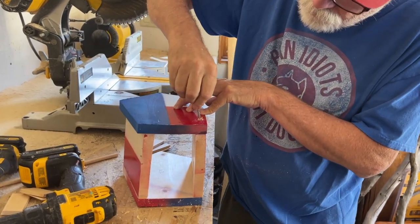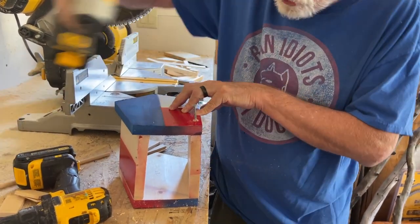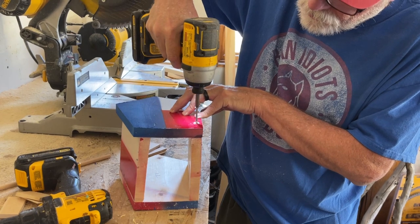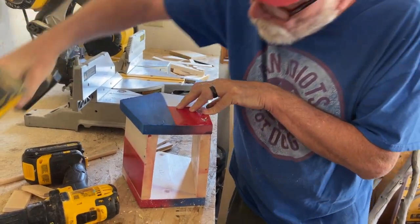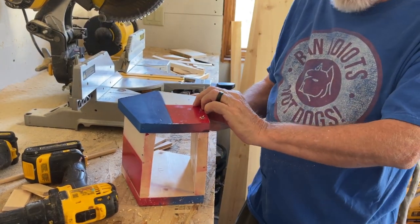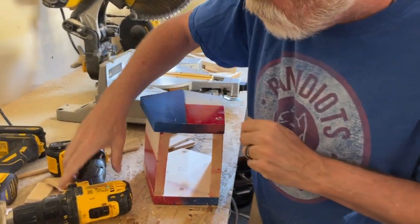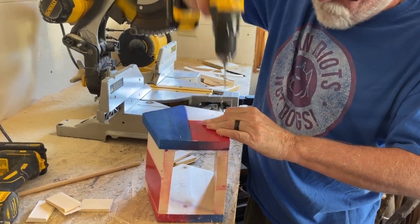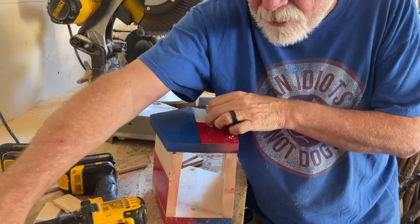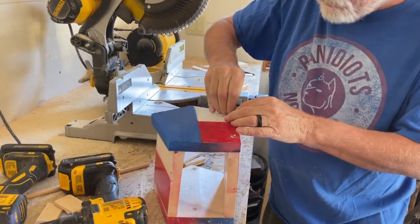I have to say for all you woodworkers out there, this is not really my skill set. So if you have another way you'd like to do it, by all means do. But people were asking how I did them, and this is pretty much how I have made all of them over the last few years.